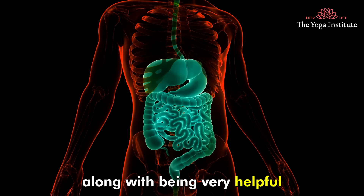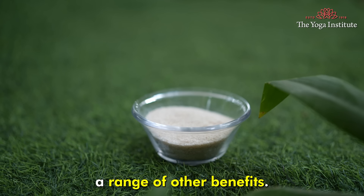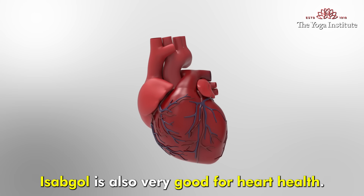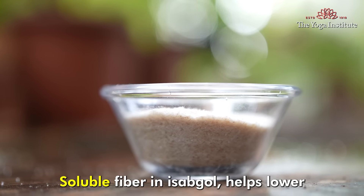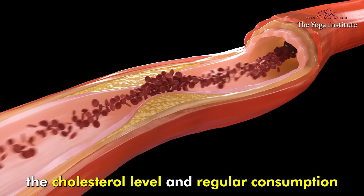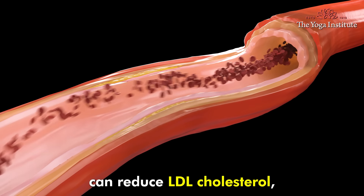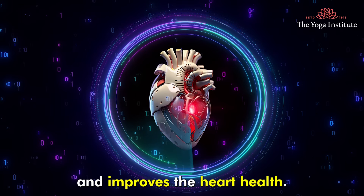Along with being very helpful in digestive health, this husk offers a range of other benefits. Isabgol is also very good for heart health. Soluble fiber in Isabgol helps lower cholesterol levels, and regular consumption can reduce LDL cholesterol, which is the bad cholesterol, and improves heart health.